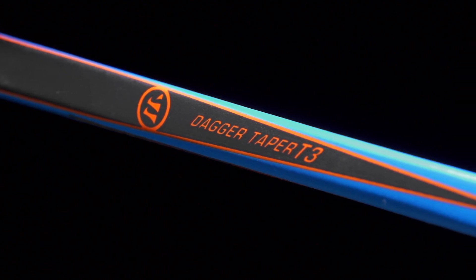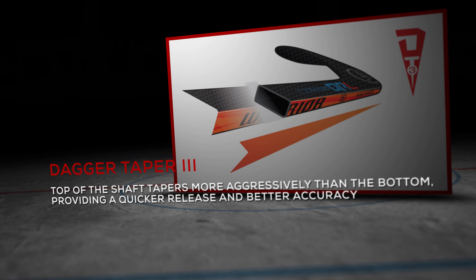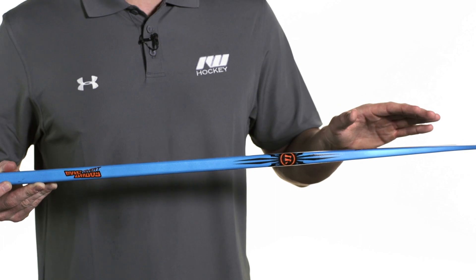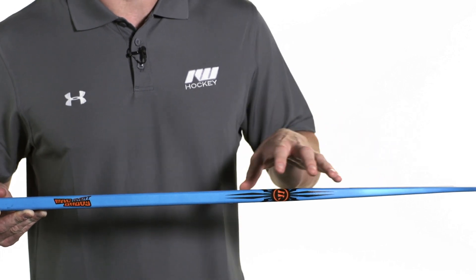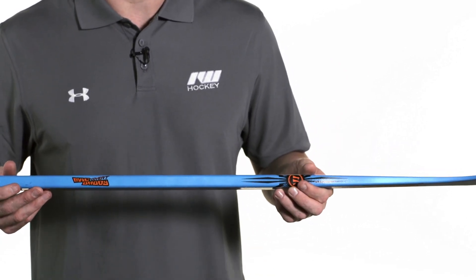This is going to be using what they call their Dagger T3 taper, which has been unique to Warrior for quite some time. It actually tapers more aggressively on the top side of the shaft compared to the bottom side. The bottom side makes sure that the blade resists twisting and torquing on big shots, whereas the top end gives you a quick release, really helping accentuate that flex profile. This is going to be a low kick point, ideal for players looking to get the puck off as quickly as possible.